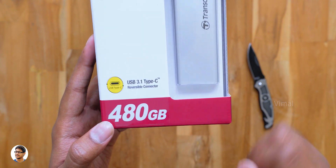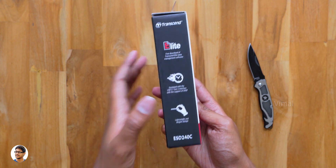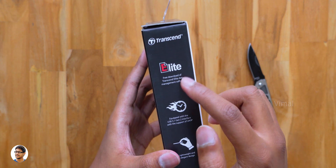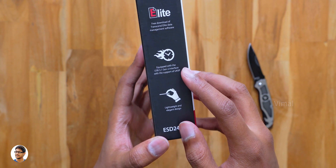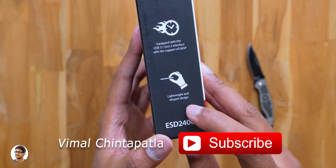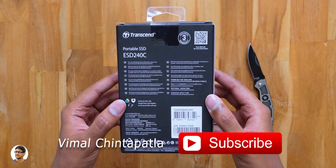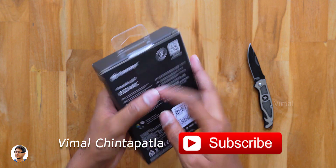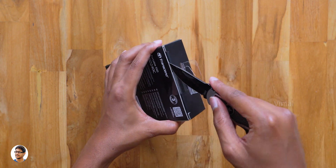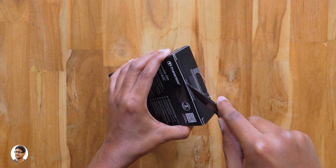The drive is available in a lot of storage capacities — the one we have right now is the 480 GB model. On the box we've got some features listed: you get their Transcend Elite data management software free with the drive, and it has a lightweight and elegant design. Talking about the warranty, this Transcend portable SSD comes with three years of worldwide warranty.